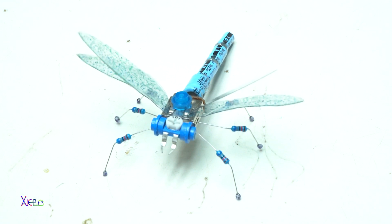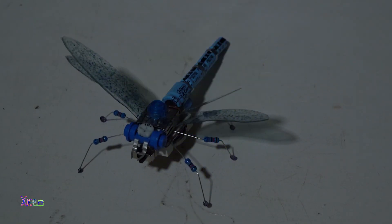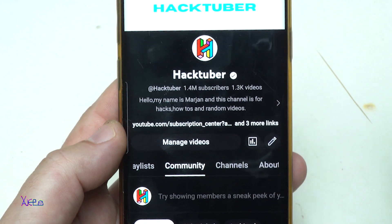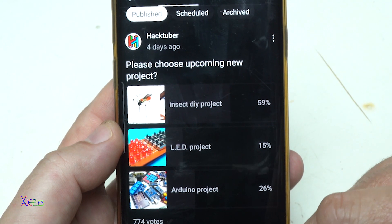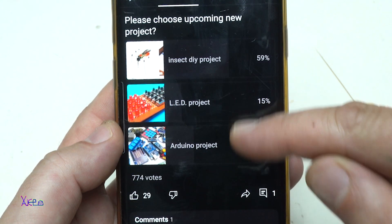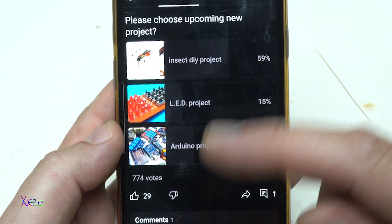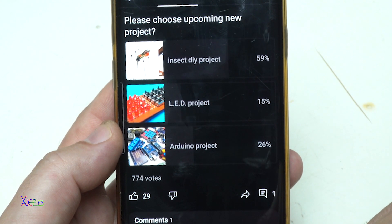Making a Robot Insect out of electronic components. It will be cool. First of all I want to say a big thanks to all who voted on my quest for next project. The Insect D project got 59%, 774 votes. Once again, thank you all for voting, and because of that, today's project is the Insect D project.